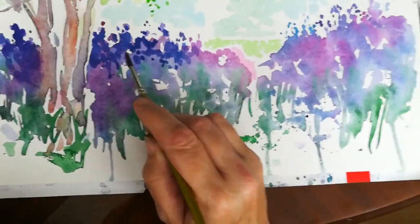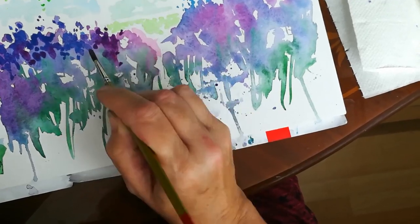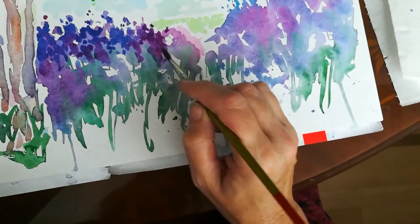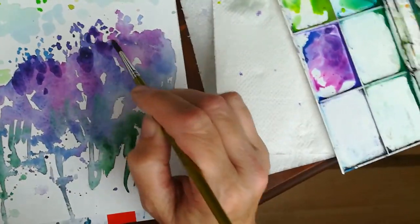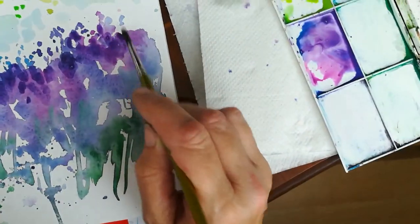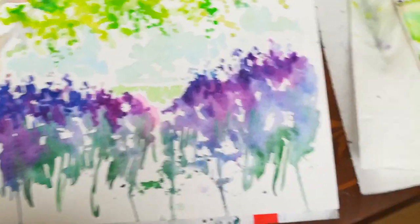There's that lovely color again. As I said, you're going to do yours more carefully — I'm just trying to show you how to go about it. Everybody's going to end up with something completely different because watercolor is such a random thing. Please don't try to make yours look like this, because it's impossible — I can't make mine look like this if I did it again. It's a random medium; that's what it does.